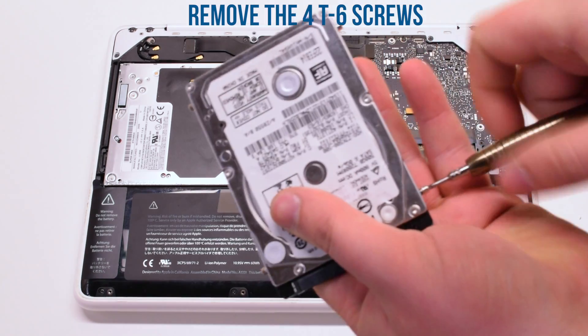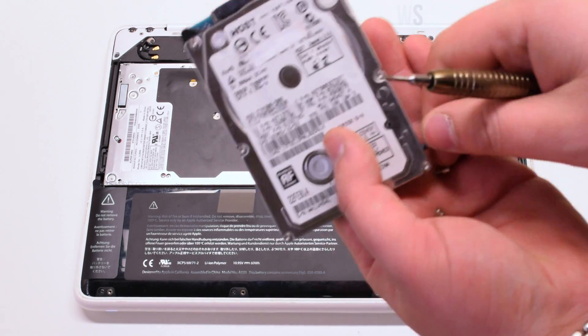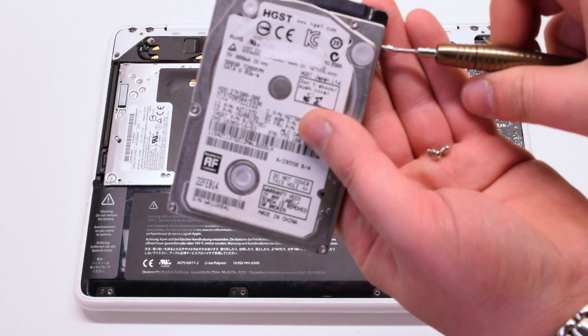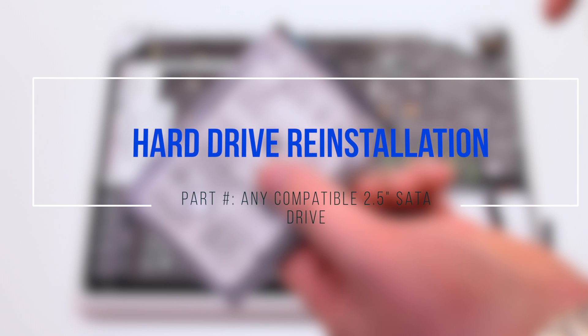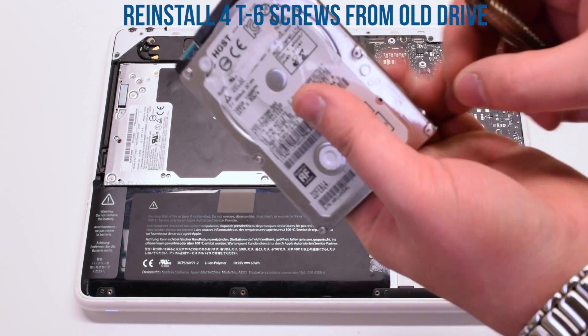Disconnect the four T6 screws that are held into the hard drive case. Then reinstall those four T6 screws onto your new hard drive.